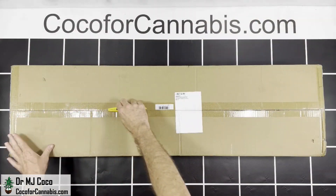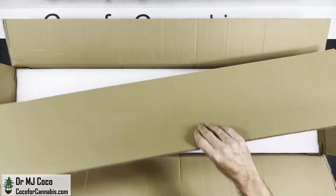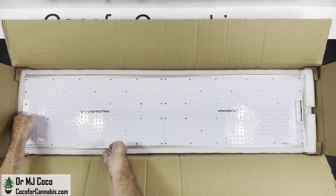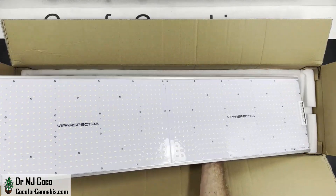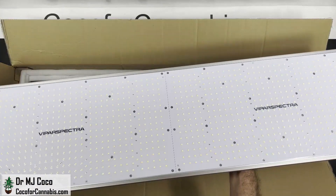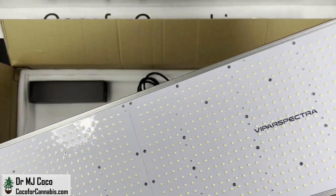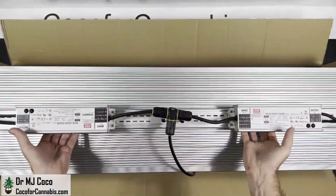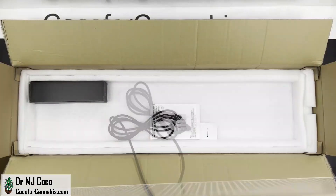The Vipar Spectra XS 4000 arrived in a large plain box. I'll open it up, take out the cardboard and the styrofoam padding, and there it is. This is twice as large as the smaller XS 2000 fixture — it looks like two of them put together. All of the XS series fixtures have Samsung LM301B diodes, which are considered the best, thick aluminum heat sinks which are ribbed on the top, and top-end Meanwell drivers.